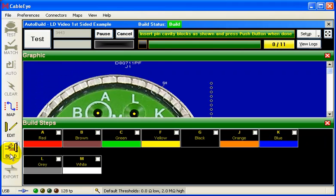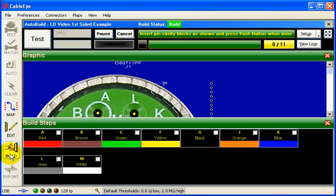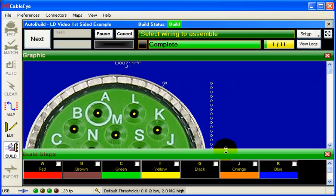Insert pin cavity blocks as shown and press the push button when done. At this time, the fibers for all cavities not used in the assembly flash simultaneously — insert the pin plugs until all flashing lights disappear, then press the push button to continue. We may now begin pinning of the connector. I've set up this example so that I may choose wires in random order. Alternatively, I could have required pinning in a specific order, such as working from the center of a connector out or from the top down.